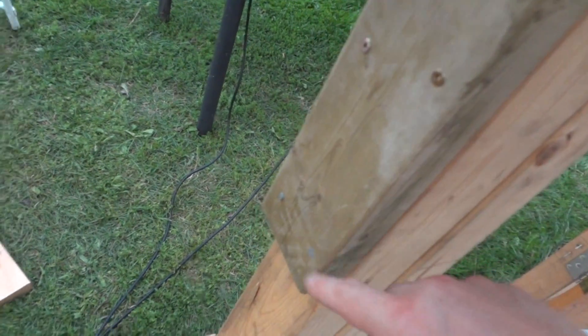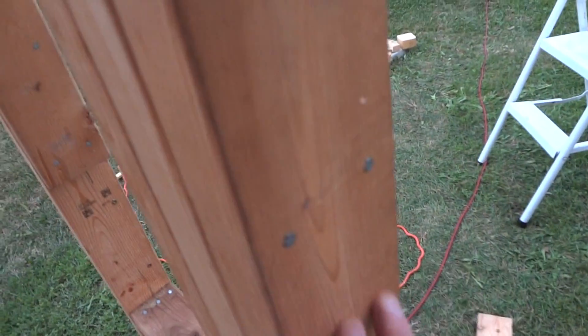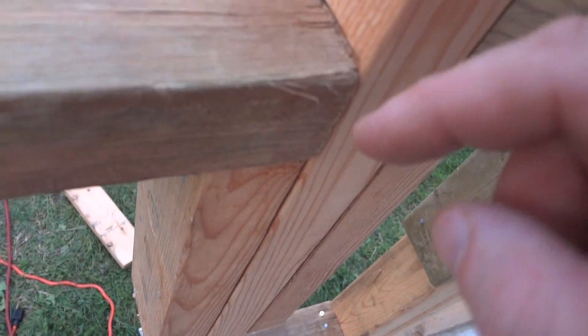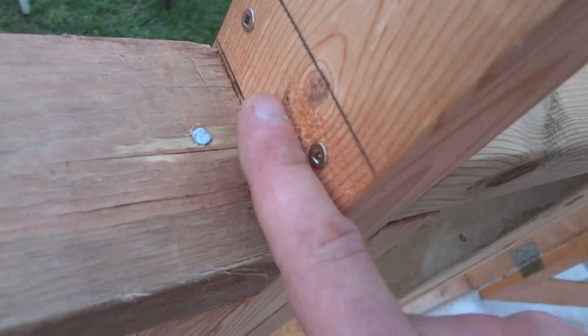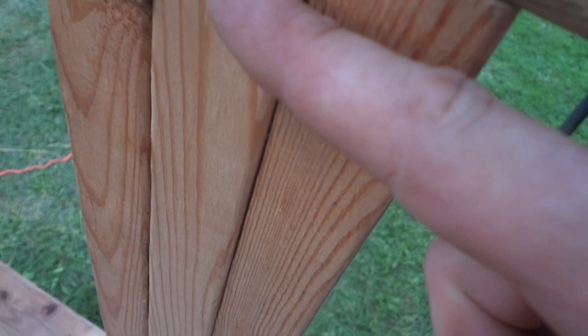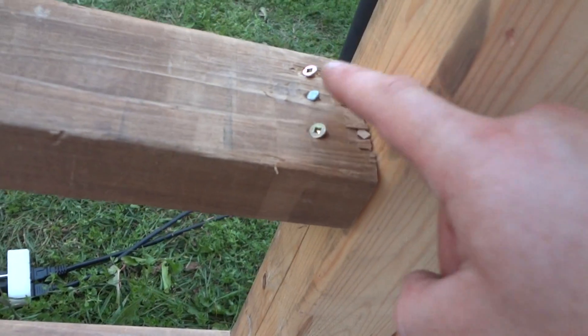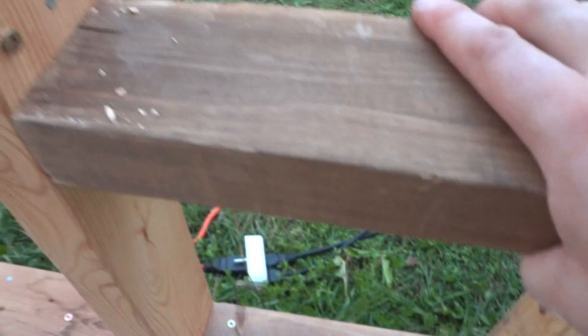Since I'm constantly stepping on this, I don't want it to move, so I nailed it and screwed it on. At a certain point you won't be able to screw from the side — I got this one in but I lowered this one so I couldn't get to the side. For this one, for example, I can't get to this side, so I'm going on an angle.